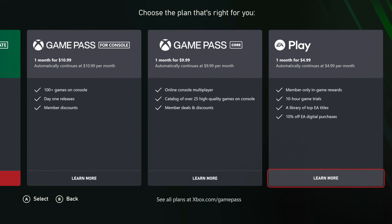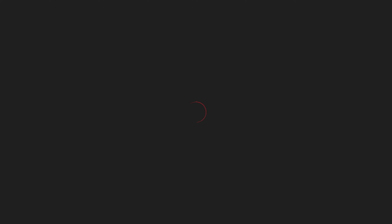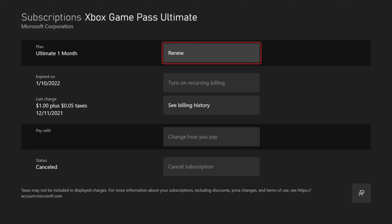Choose one of these plans and then you'll have to enter in your credit card information, and then your account should be renewed. In the future, you might want to turn off recurring billing — you can come here and cancel your subscription at any point in time.